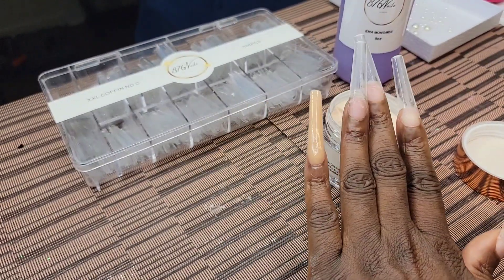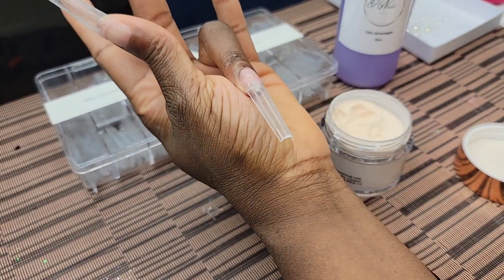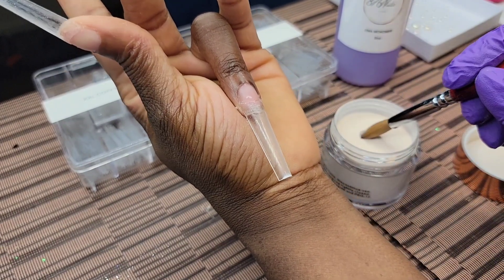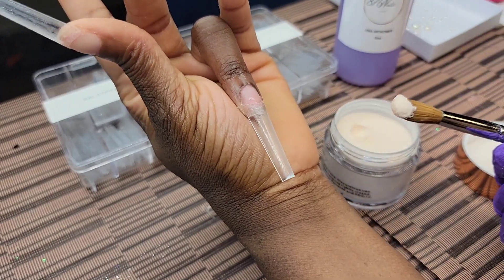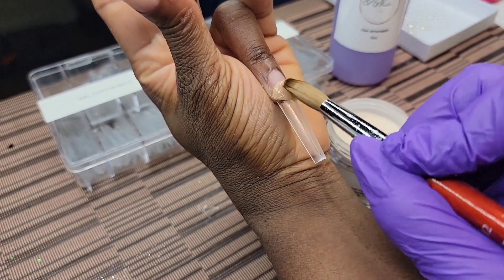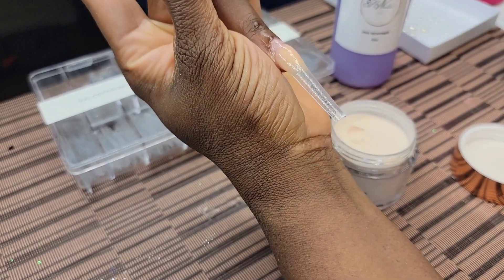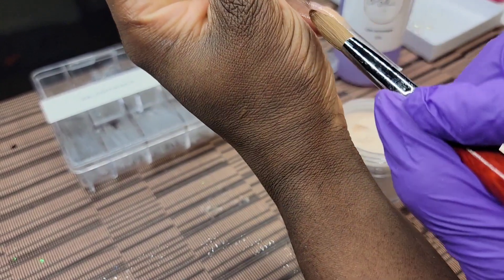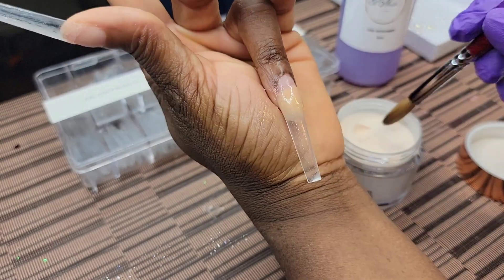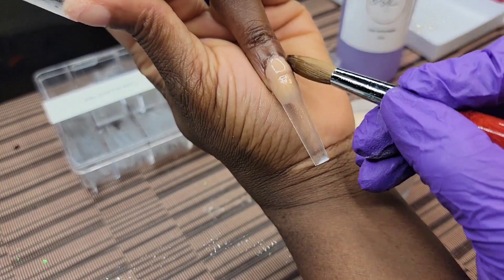If you're a beginner and you want to test yourself as you're getting the hang of acrylic nails, try this monomer. The crazy thing is I had both of my daughters in the room with me and neither one of them knew when I had the monomer open. That's how good the smell was. Hands down, it is the only monomer I've used that I can truly say is low odor.